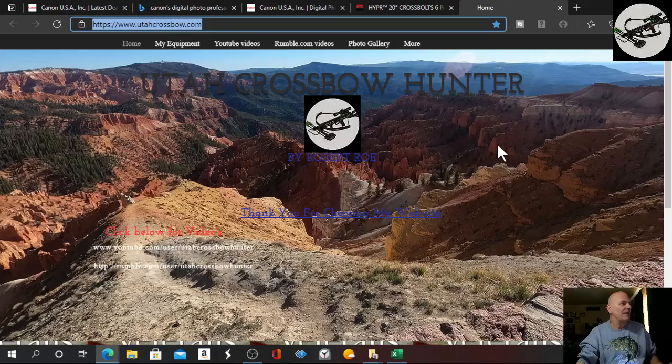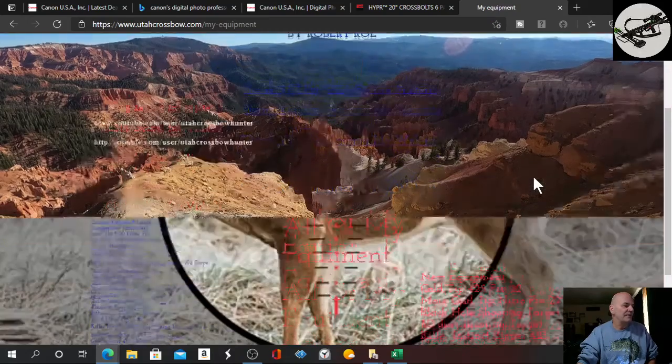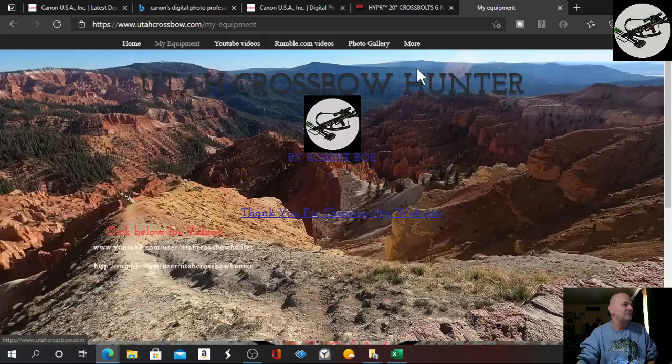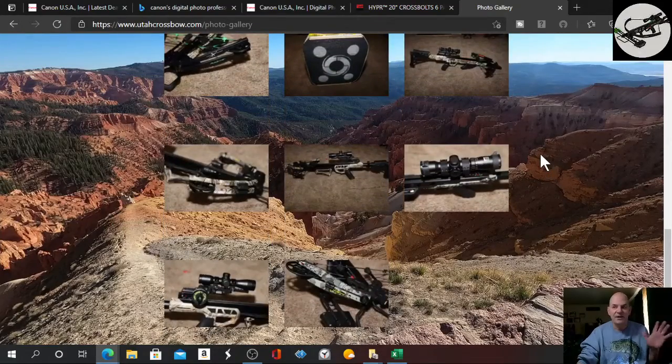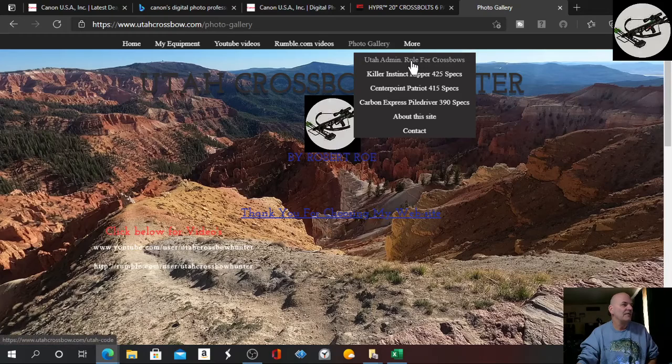Also, remember, you can find me here on the World Wide Web — here's my web page again. Thank you to all of our veterans. Here's all my equipment that I have — I've added some stuff on here. As you can see, my Gold Tips, my Nitro Pros, I got a Black Hole Target, the 3D Deer Target, and of course the Killer Instinct Reaper 425. My Photo Gallery — I've added a few more things to it. Work in progress, it'll always be a work in progress. My administration rules for Utah, all my crossbow stuff, and of course my contact page where you can always send me an email.